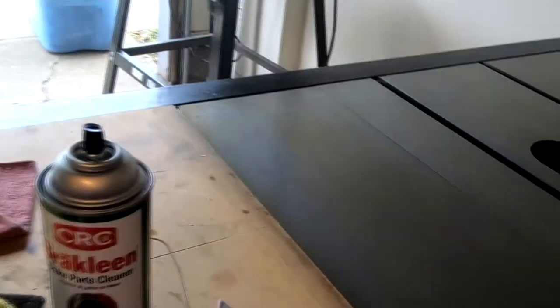Next step — WD-40. WD, as many of you know, stands for water displacement, so it's really good at controlling things like rust and corrosion. We'll squirt it down and grab it.